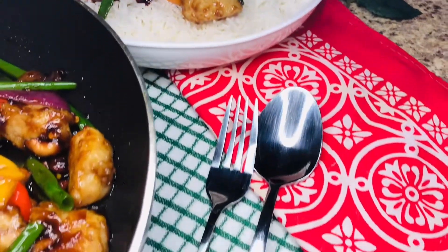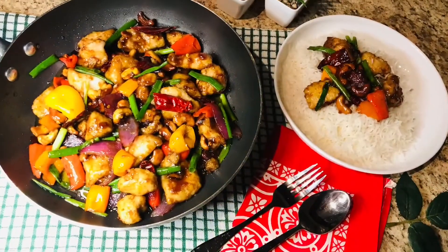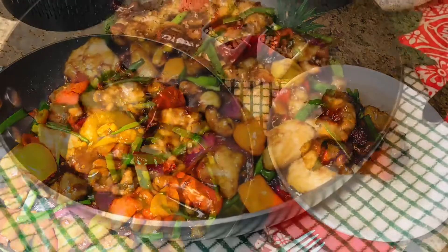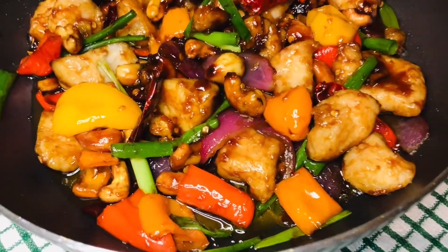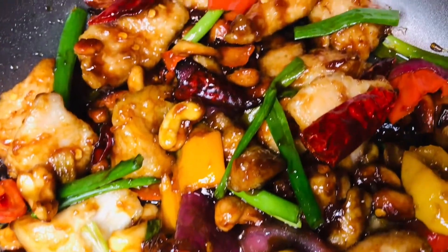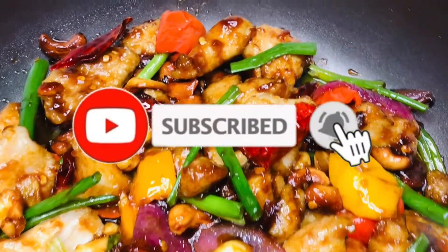Serve it with plain white rice or brown rice — either way it tastes great. You should try it and give me feedback on the recipe. Subscribe to the channel and make sure the notification bell icon is on. I'll see you next time with another amazing recipe. Bye!